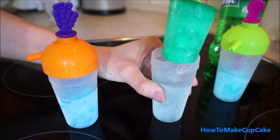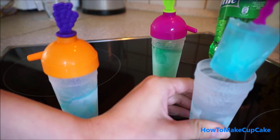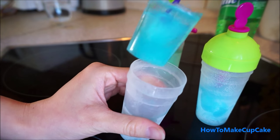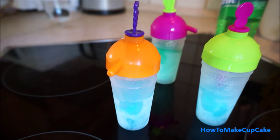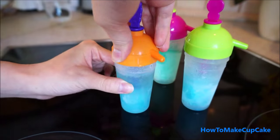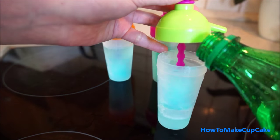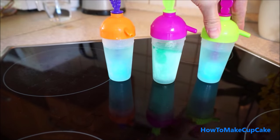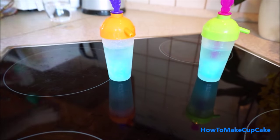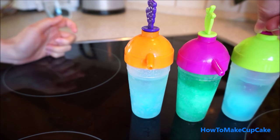Wow, so cute color! Now I will taste the liquid. And put them in the freezer.